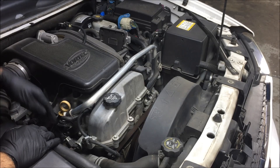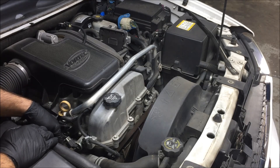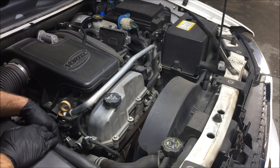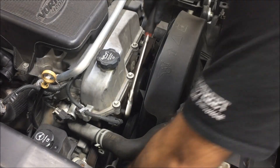It's actually located right here on the top of the engine on the right hand side, right beside the power steering pump. You actually have to lower the power steering pump to get it out. Let's go ahead and loosen the belt.